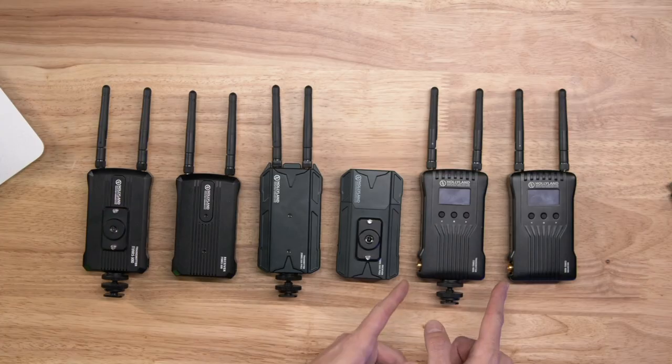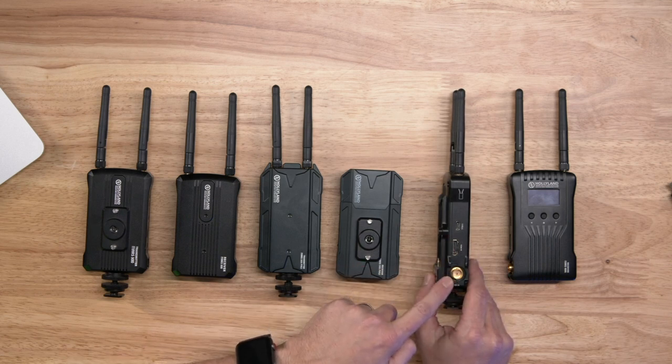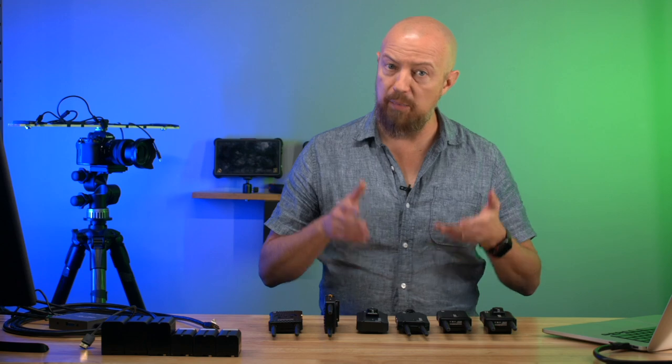Then there's the 400S. The key difference on the 400S is that it has SDI — both HDMI and SDI. So if you're using an SDI camera, you're clearly going to want that model. I've got some slides here to compare the specs of these, so let's switch over and take a look.